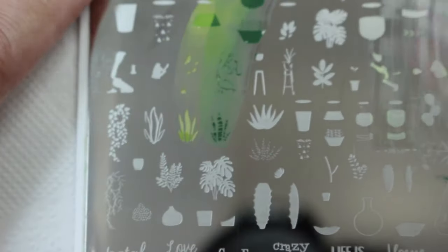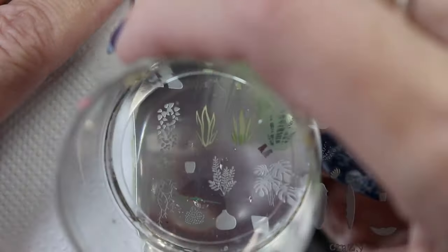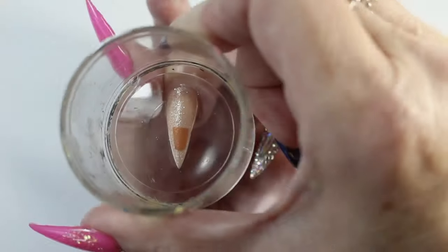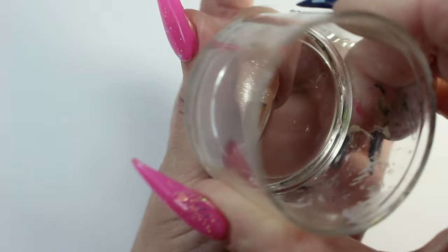Practicing also helps you line up the images, which can be tricky if you're new to layered stamping. It helps if you have a steady hand and can rest your hand on something to stop it moving — unfortunately I can't do that whilst filming as I need to get everything in shot.